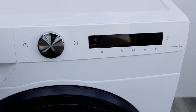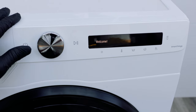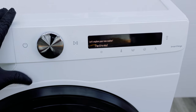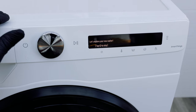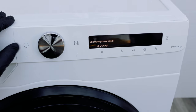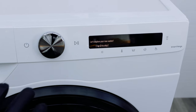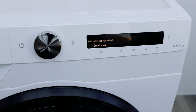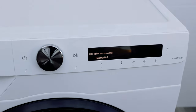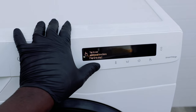Let's turn it on and see how it goes. Turning it on is as simple as pressing the power button — all these buttons are touch sensitive, no clicky feeling. When you first turn it on, because it's brand new, it says "let's explore your new washer." We've already done that, so let's skip that and get into the cycles.